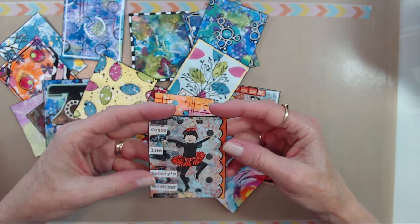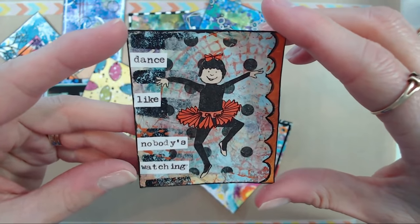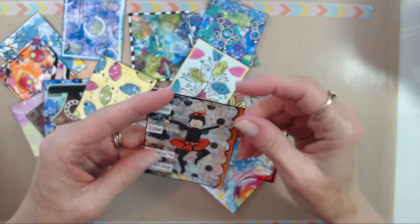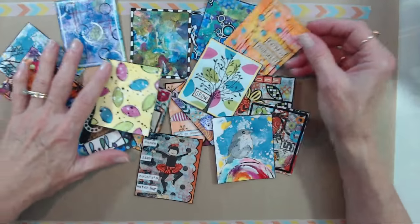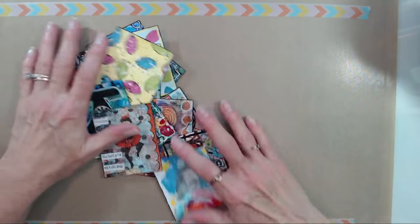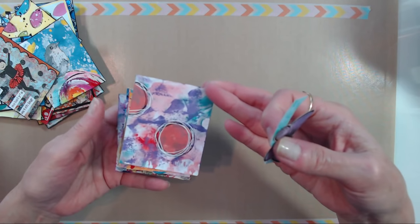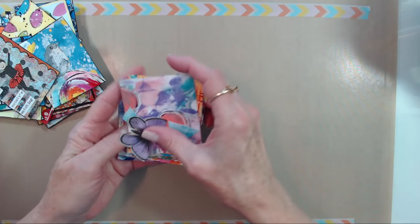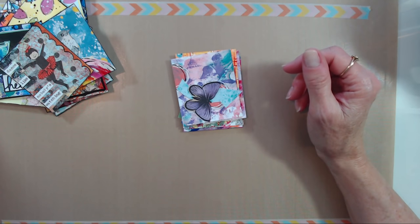I'm trying out a new camera and I have the autofocus on, hoping it won't do that disruptive zooming in and out — let me know if it becomes a problem. I'm going to go through these and do what's needed, and I've got a few elements already picked out for the plain backgrounds. I'm just going to be gluing down some stuff, outlining some stuff, and just playing. You guys grab some of your stuff if you want and play along, and we'll have a good time.